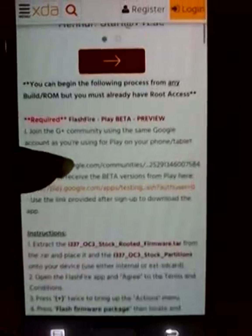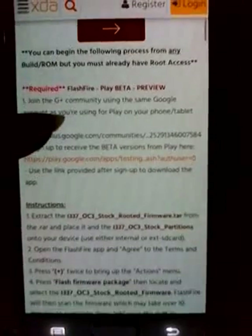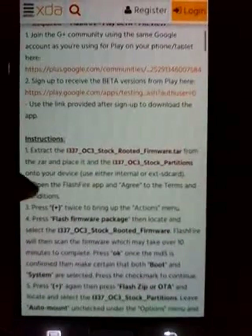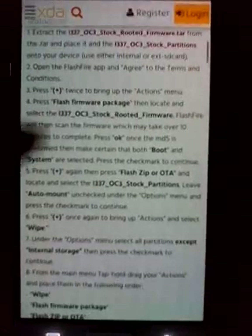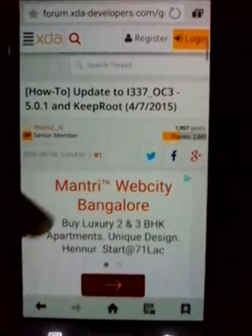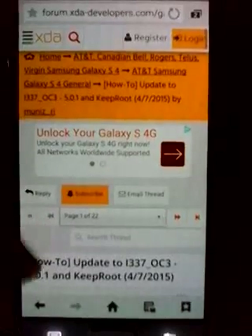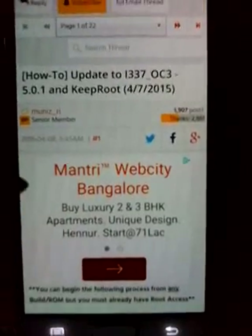A word of warning: whatever you do, keep a backup of your current firmware. Without a backup, do not proceed. Please ensure that you follow all these steps correctly as I'm going to show you, or as whatever is in the post, because I will not be responsible for any damage that you cause to your device while attempting these processes.